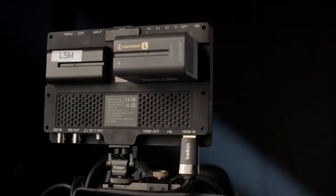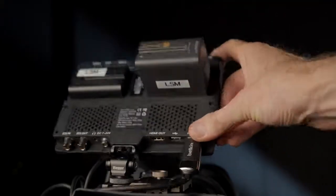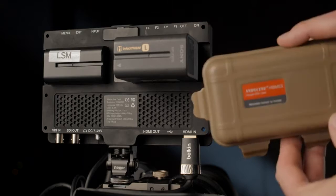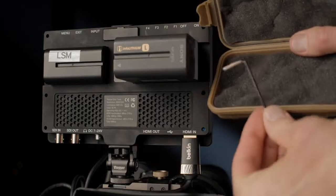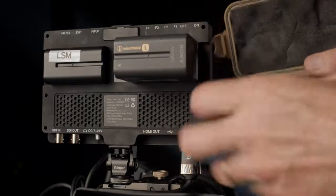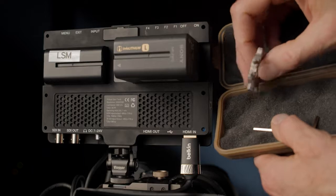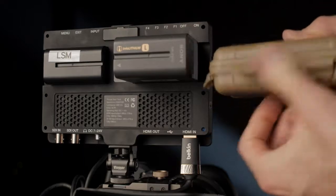It runs $35.99 USD at present in the United States — we have a link down below — and right now there's a $5 coupon if you buy it on Amazon, so if you see this soon enough it might still be there. Overall, this solved my problem. It also comes with a plastic case, an Allen key, and a multi-tool, so it can be helpful on set as well. Everything you need to get up and going. Simple. Reasonably priced. That's an example of what I was looking for, and it looks like it solved the problem nicely.